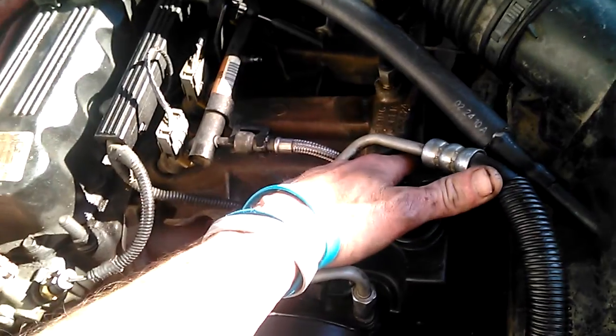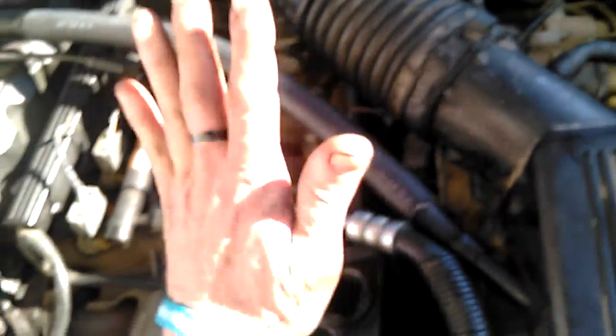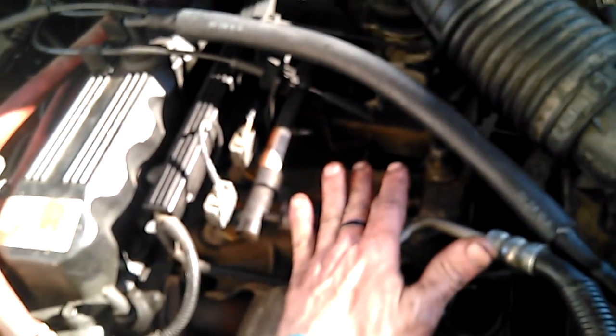Do not ever grab it by the plastic part to pull tension because it will break. Thank God all you had to do is replace the reservoir, which was not that hard at all. But once we got the reservoir done it cranked right up. So now we have pulley, belt, we have reservoir, and once we put the fluid in here, hopefully we'll go home.